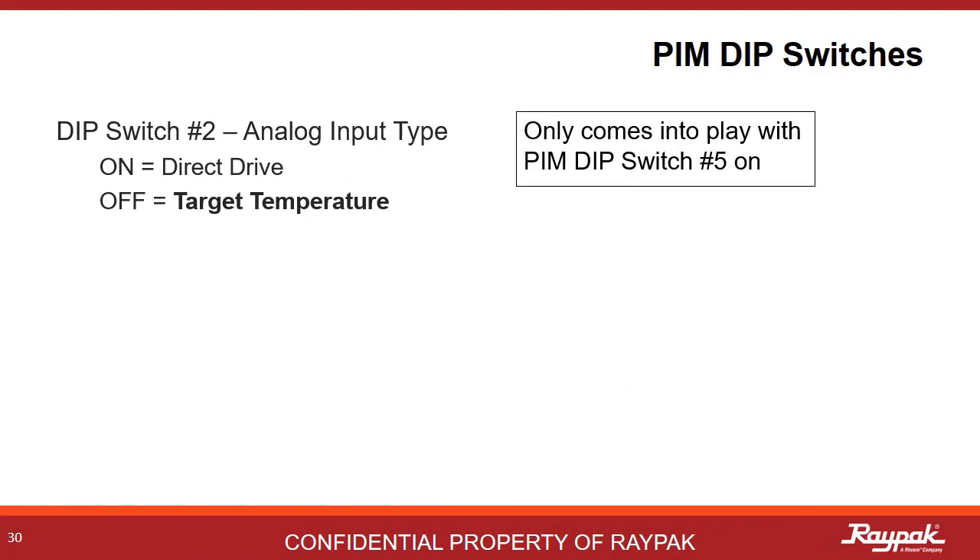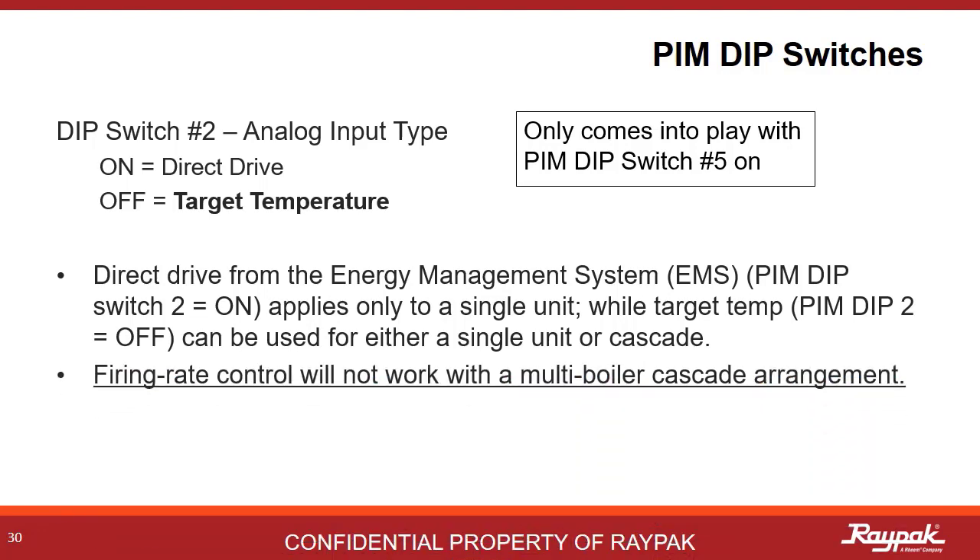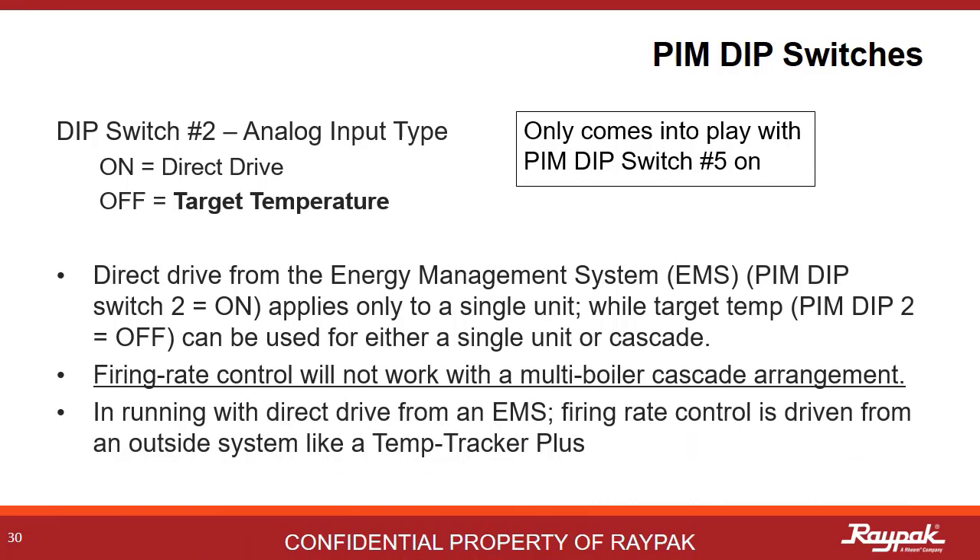DIP switch number 2 only comes into play when PIM DIP switch number 5 is on. If number 5 is off, PIM DIP switch number 2 does nothing. If PIM DIP switch number 2 and number 5 are on, then the boiler will be looking for a volt DC signal from an external controller like an energy management system for direct drive function. With DIP switch number 2 off and number 5 on, the boiler will run to target temperature. This only applies to single boiler systems — firing rate control from an external system will not work in cascade. A Temp Tracker Plus is an example of an outside driver that could be used here with DIP switch number 2 on.